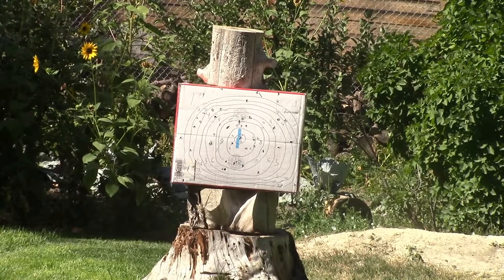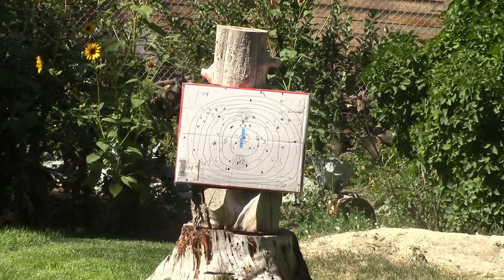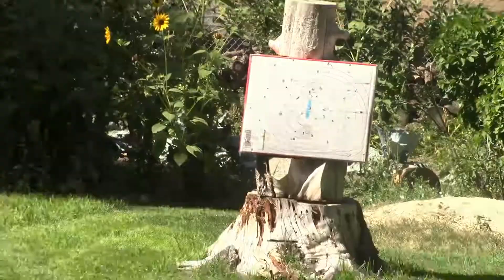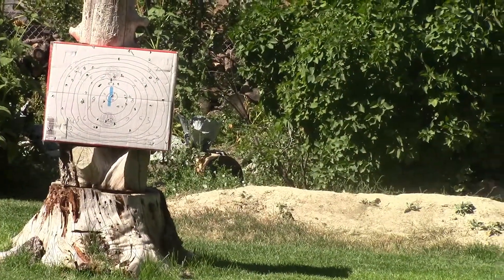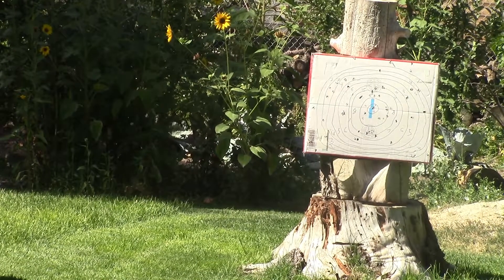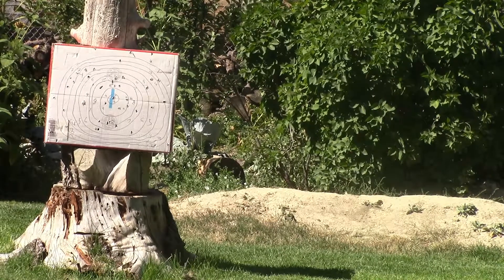Welcome back, everyone. Martin is shooting this bow for his first time ever. But I have shot it. That was gloves. He's still getting the hang of it. He had a couple of practice shots.